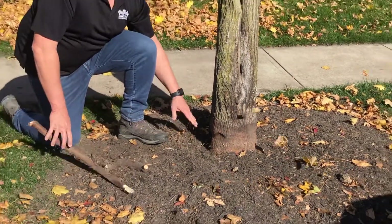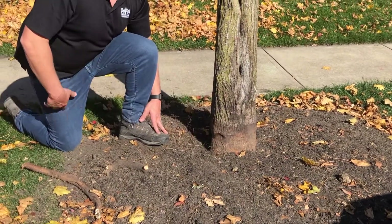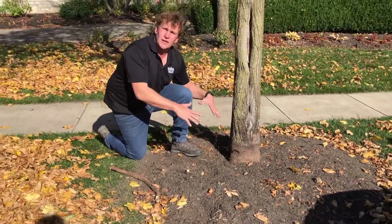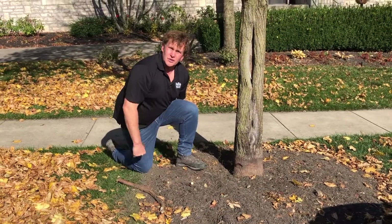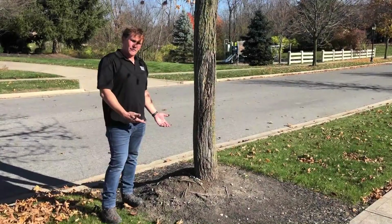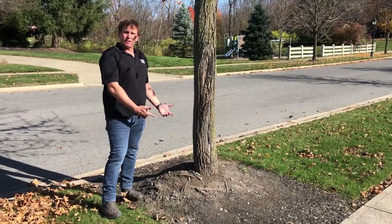So we want to make sure we have that root flare at grade level, and I urge you to take a look at your trees. Do you have a nice flare? Is it at grade, or do you have that mulch volcano that is slowly killing your tree? Just a reminder — if your tree looks like this, that's not good. Take a look at your trees.